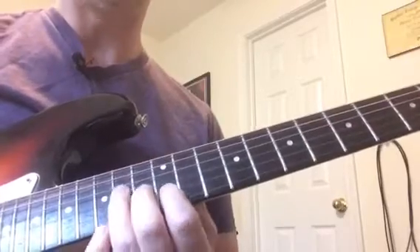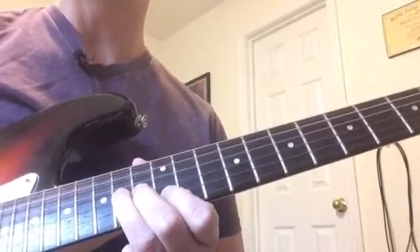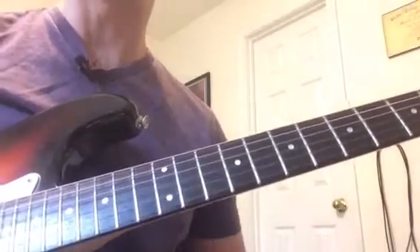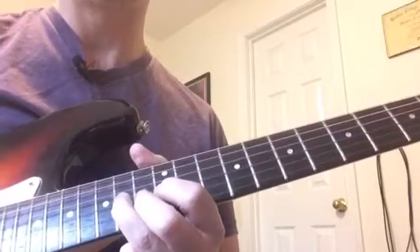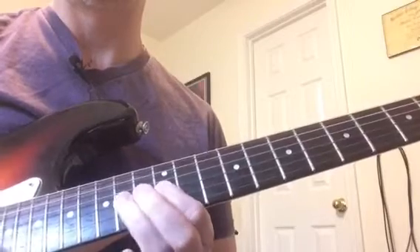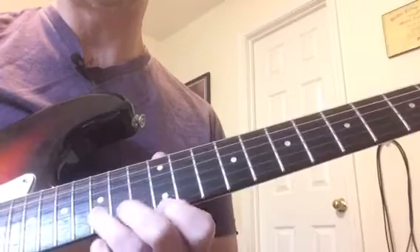Some people refer to that as a unison bend — this note down here is bending to sound like this note. So between the two notes, they're playing in unison. So then we go... All right, take it from the beginning.